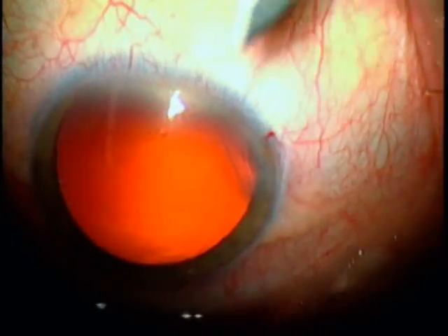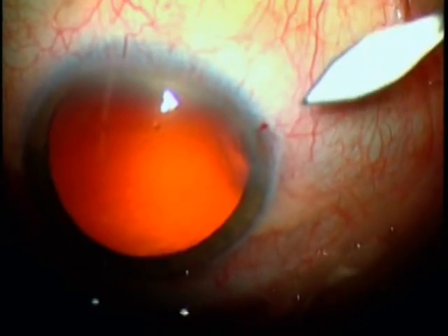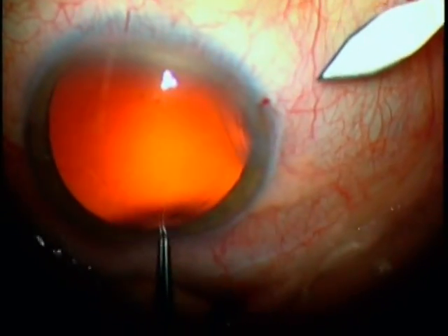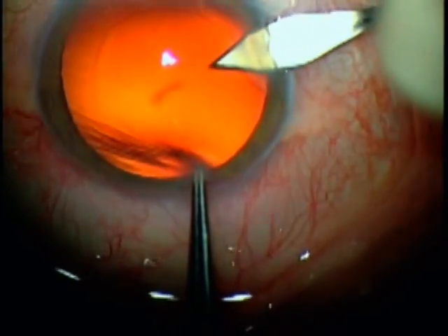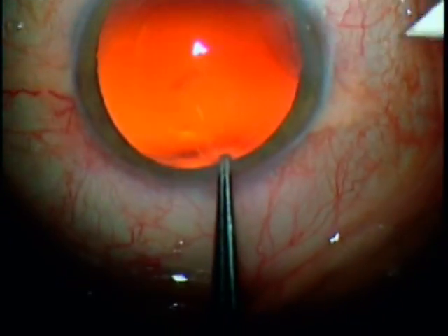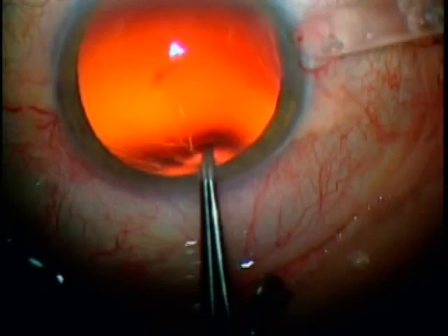Hi, my name is Dr. Timothy Peters, and I'm going to insert the Acreos lens through a 2.2mm incision. The surgery has been performed through a 1.8mm incision using the Stellaris Phacoemulsification Machine, and the lens is now enlarged to a 2.2mm fresh incision.